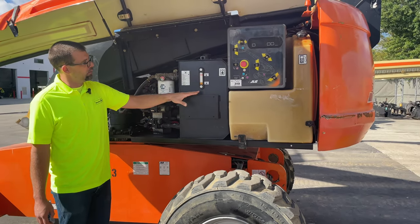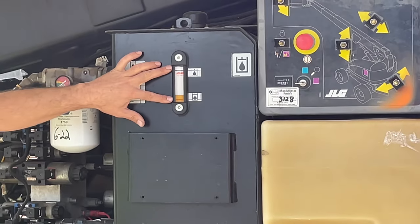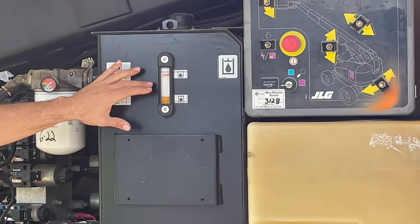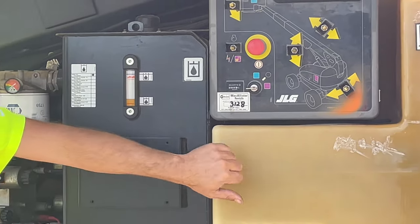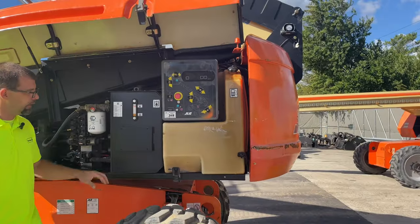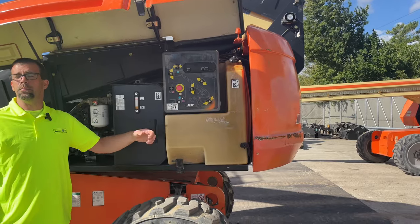Hydraulic sight glass — the boom is in the air so the level will come up some, but we're definitely not low. It should be between the two marks; when I bring the boom down it'll come up some, but that's safe to operate. Fuel inside the tank — you can't always visually tell, but this one is full. That needs to be filled before it goes on rent because that's what keeps the customer moving.